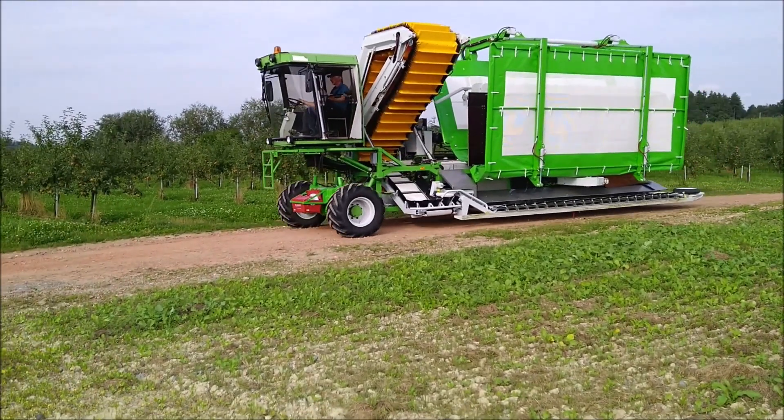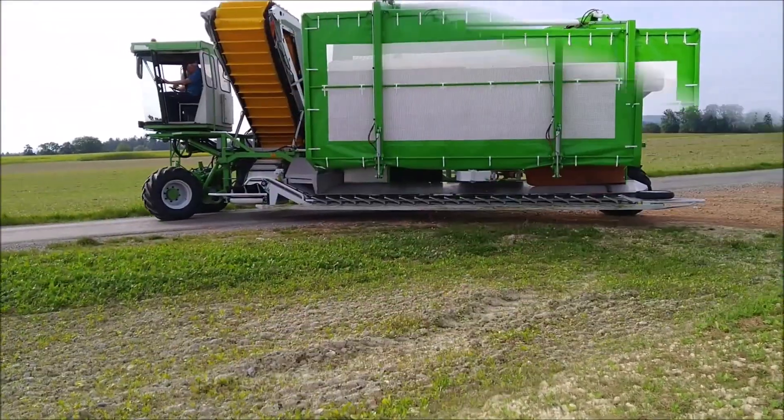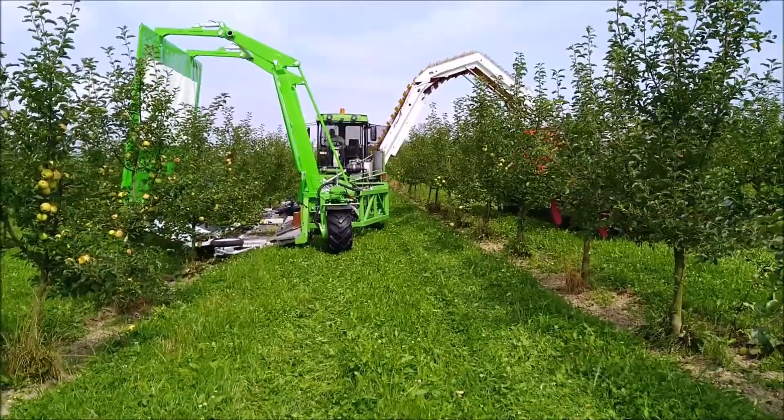Hi guys, in this video we're talking about farm machinery and smart farming techniques. So let's get straight to the video.